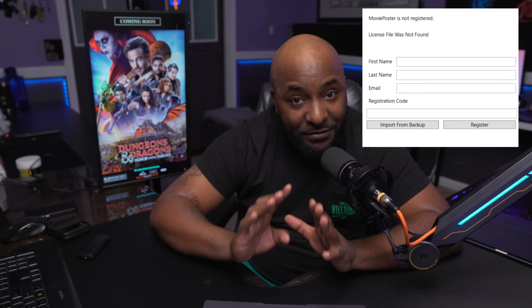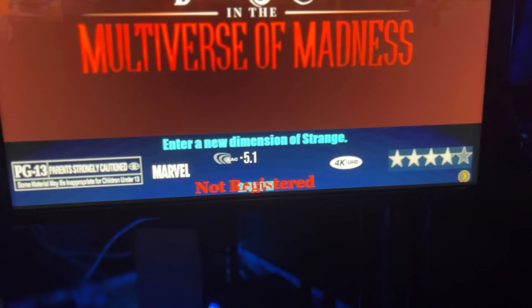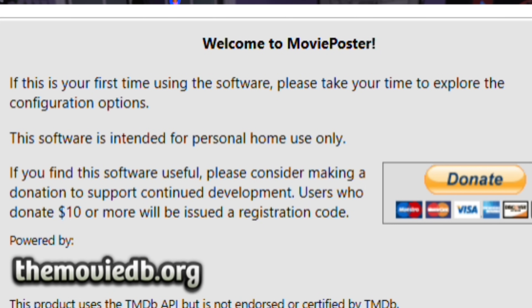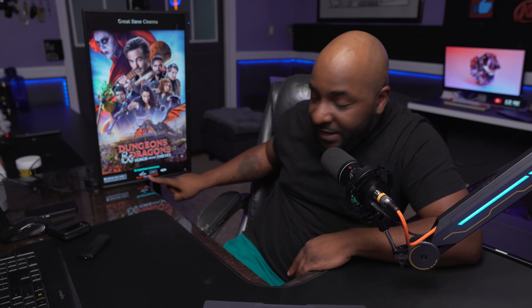As you can see it says 'Movie Poster is not registered.' This is a free app, but you're going to have a red message at the bottom of your screen that says 'not registered.' In order to get that removed, you have to donate to the creator of this app — all he asks for is a donation of more than ten dollars and he will send you a registration code. He's a real nice guy who put a lot of hard work into this app, so if you enjoy it, go ahead and get your registration code.